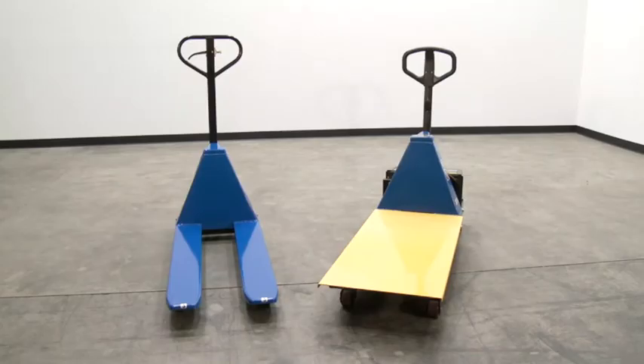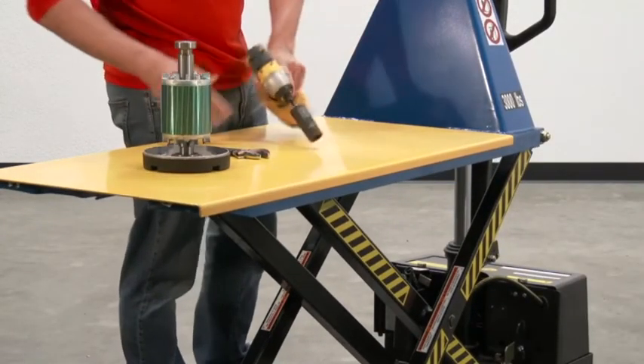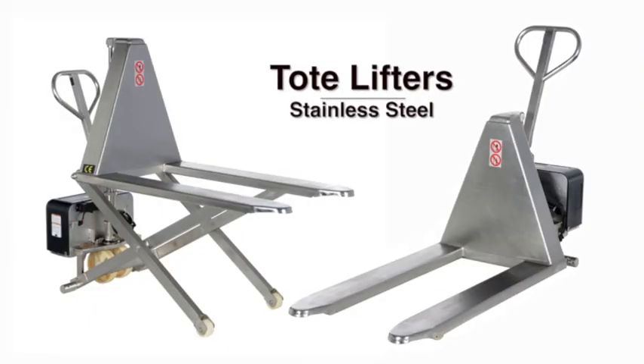Tote lifter options include a removable solid platform deck that fits over the forks, where a worker can set up a temporary workstation or carry non-palletized loads. These units also come in stainless steel.